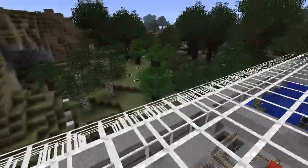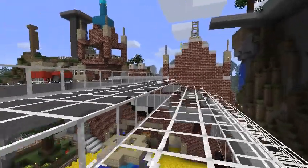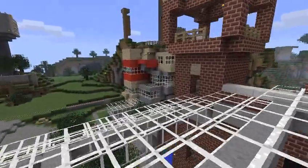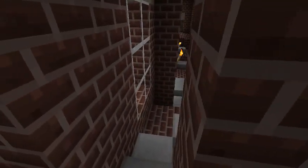I should mention while we're outside, a number of trees have been brought from various places — you can see some spruces and birches and whatnot. These are not native. This world is maybe half a year old, and it was before there were any biomes, so there's nothing other than normal trees around the spawn area.